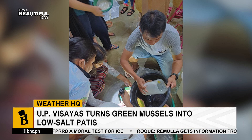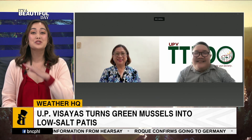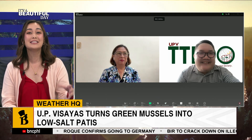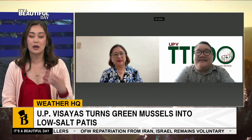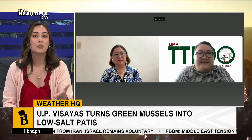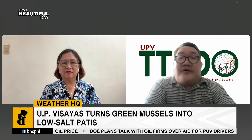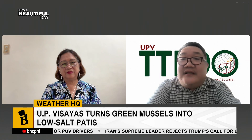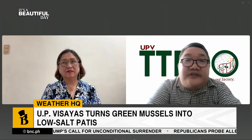As somebody who drenches sinigang and pansit with patis, I am very excited for this, because as you guys have mentioned, this is nutritionally healthier — there's less salt, and it's better for everybody. So how does this differ from regular patis, and what are its nutritional values? What sets our patis apart from all the other patis is that it's high protein, and it also contains other non-nutrient and nutrient components which make the product healthy.